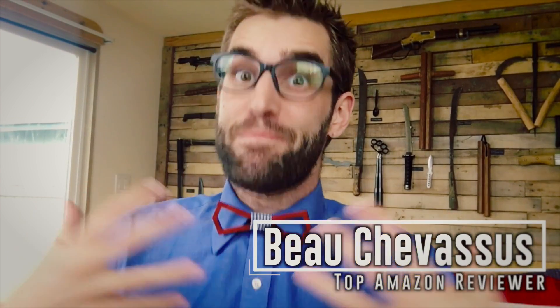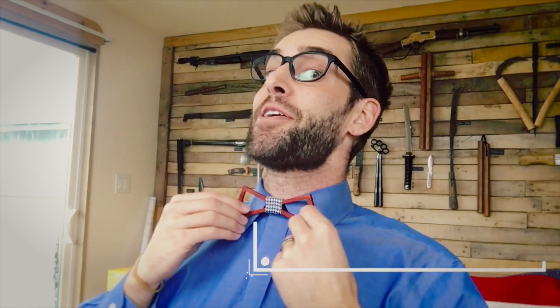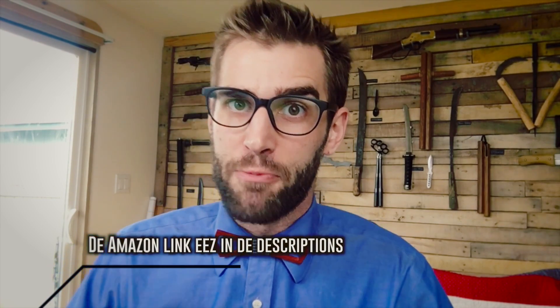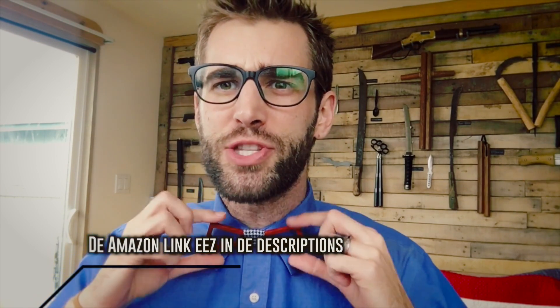Hello, my materialistic minions. It's me, Beau Shevisu. I review and test all sorts of fun, fantastic things. I also run a nonprofit organization that produces film for other nonprofits, churches, charities, ministries, you name it.